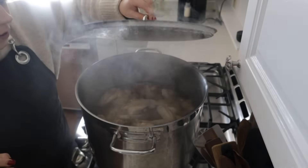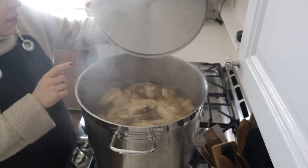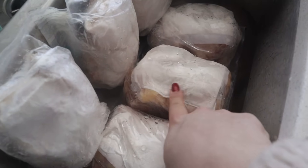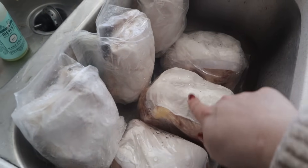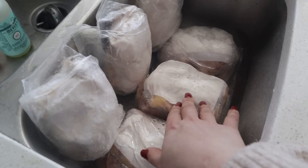I just put those blueberries in the freezer until we're ready to can them. This is the pot I started earlier this morning. These packages of chicken have one of those liners in them, so I'm going to run some cold water on them just long enough to peel that off and then we can get the chicken into our pot.